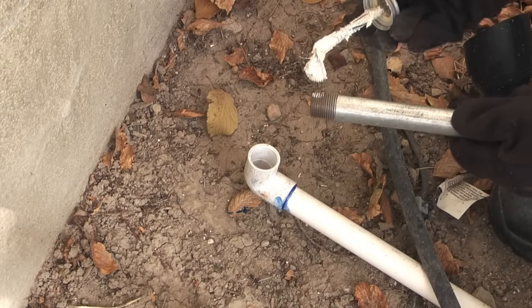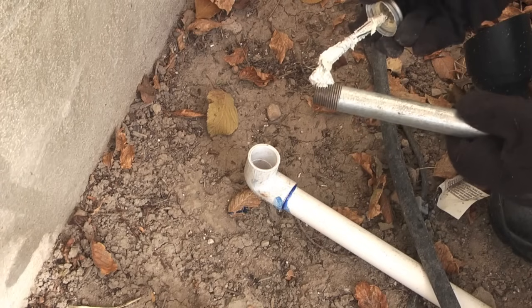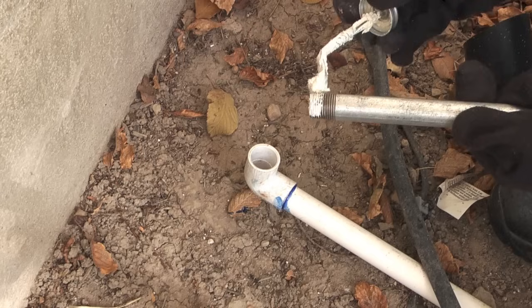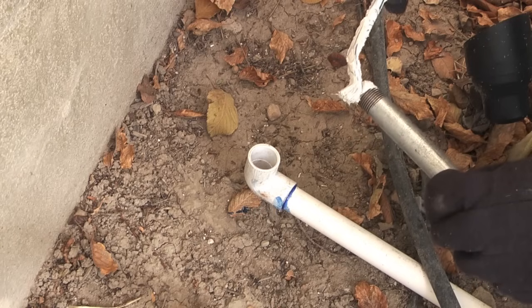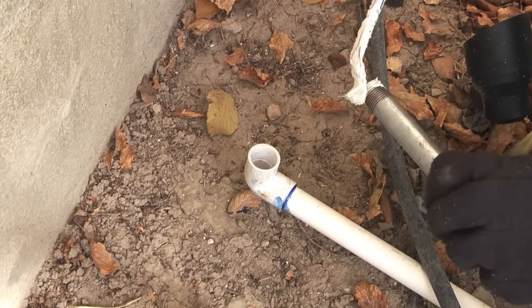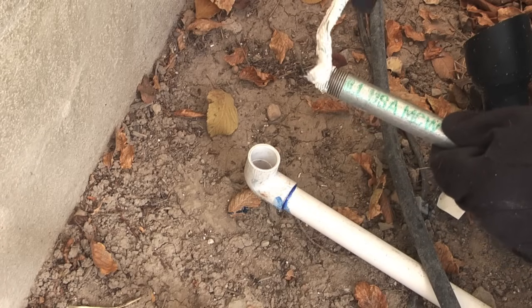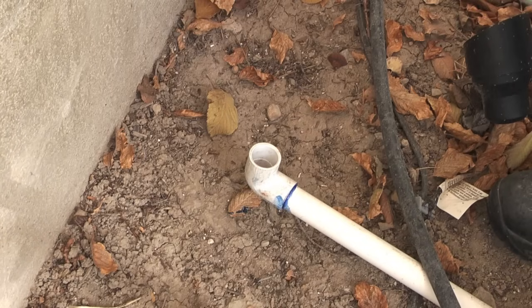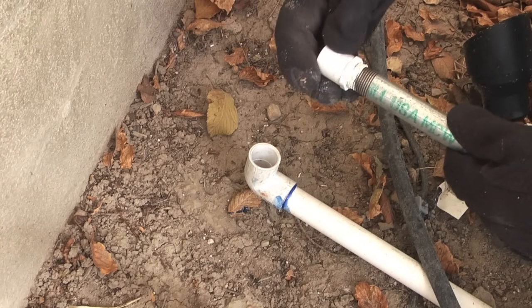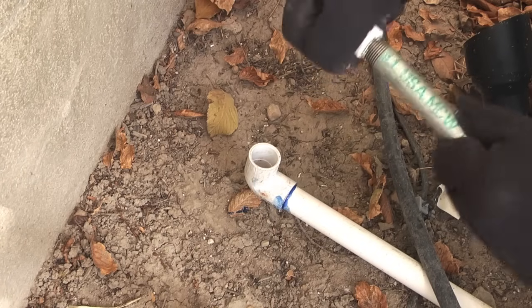Next I will begin the connections to the PVC pipe. The pipe you see here is 3/4 inch schedule 40 PVC pipe and I've laid it on top of the ground just for demonstration purposes in this video. This pipe should be buried anywhere from 6 to 12 inches. One of the reasons for that is PVC pipe doesn't do well above the surface — it gets brittle and discolored in sunlight, so if at all possible you want to bury this pipe.